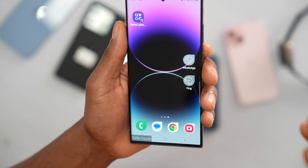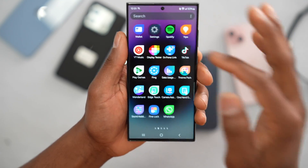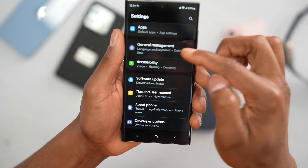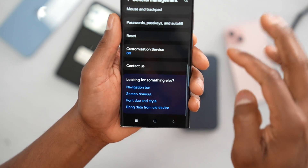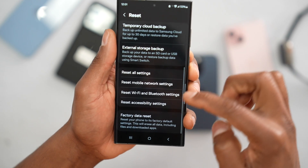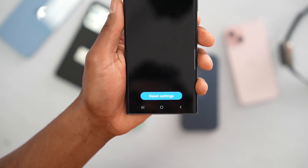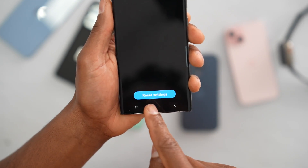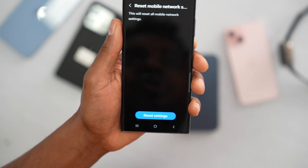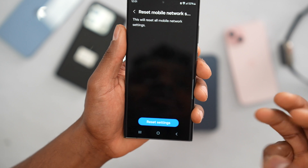If you remember downloading an app and after that you started getting signal issues, just remove that app. If your phone is still in problem, open Settings, scroll down to General Management, tap on it, scroll down to Reset, tap on that, scroll down to Reset Mobile Network Settings, and tap on it. Let me explain what this will do — it will reset all wireless connections on your phone including Bluetooth, Wi-Fi, data, signal, and everything.